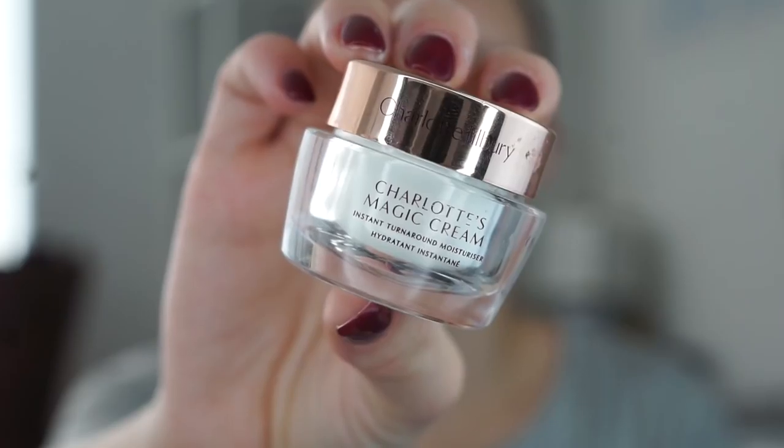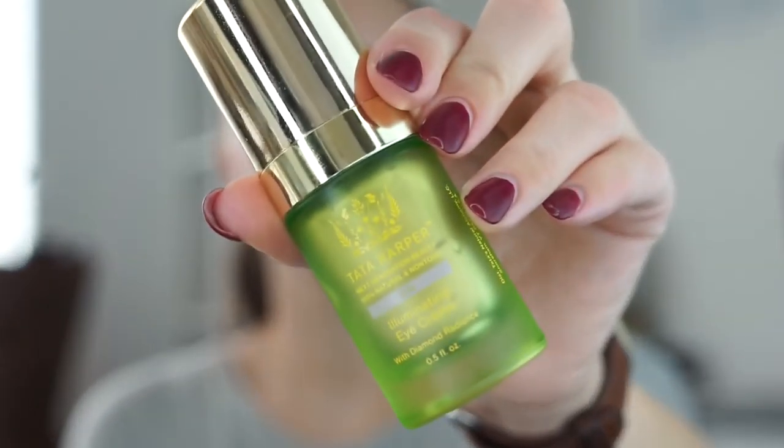My face is freshly washed. What we're going to do now is put on the Charlotte Tilbury Charlotte's Magic Cream. This is super hydrating, but I only really use it when I do my makeup. And then for under eyes, we're going to use Tata Harper illuminating eye cream. A little bit goes a really long way because it is very, very illuminating. I just do like literally half a pump and then put it underneath my eyes and take my ring finger and blend it in.